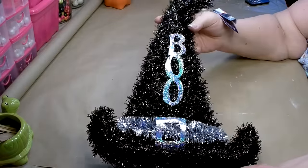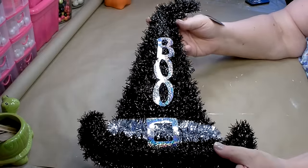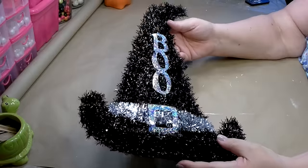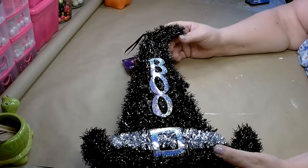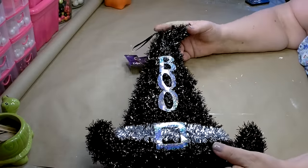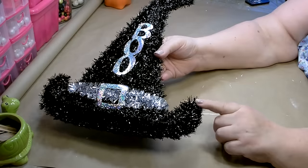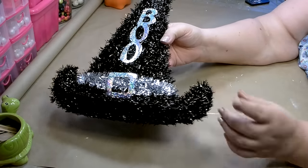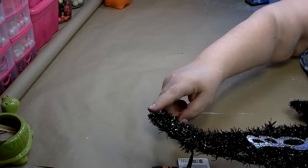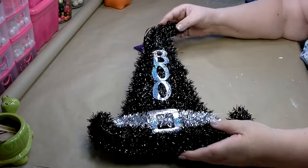To get started, you're going to need one of these tinsel witch hats that you can pick up from Dollar Tree — we've carried these for the past several years. You will need to remove all of the tinsel off of the witch hat. You can usually find the end of the tinsel at the tip of the witch hat, on the bottom on the right side, or at the very tip of the hat. Go ahead and remove everything.